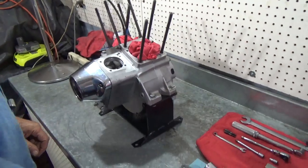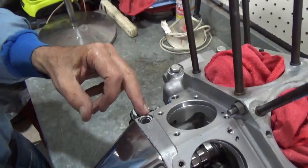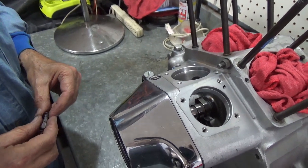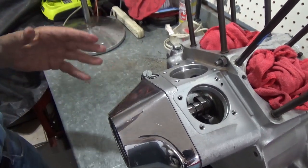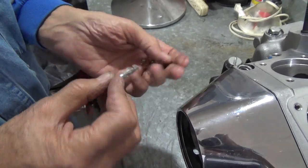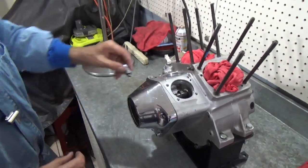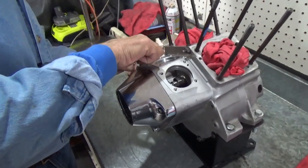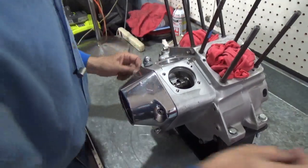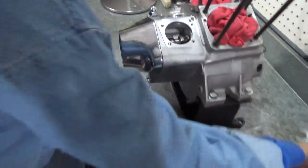I'm going to put the tappet screen in. What this does is filter the oil that goes to your lifters. With hydraulic lifters that's very important because you don't want any kind of debris to get into them. I always tell people every time you change your oil, that's a good time to pull that screen and clean it. Here is the little screen all washed and ready to go, here's the spring that holds it in, and it's got a nice new o-ring on the cap. This is an aftermarket cap that somebody put on it — nothing wrong with that.